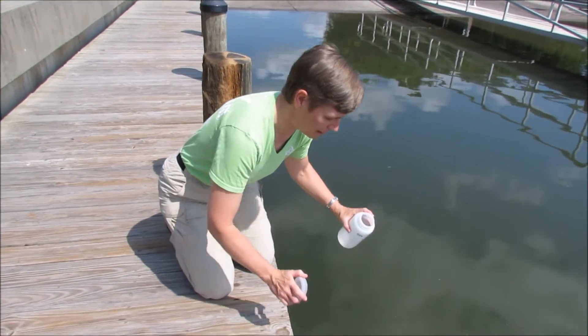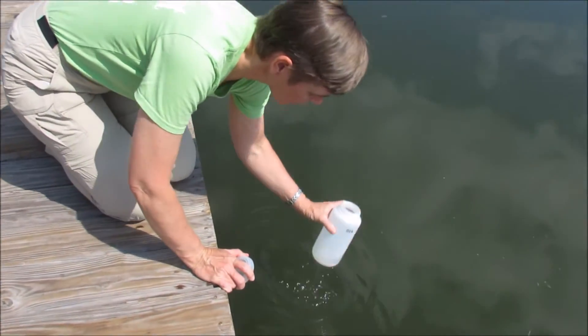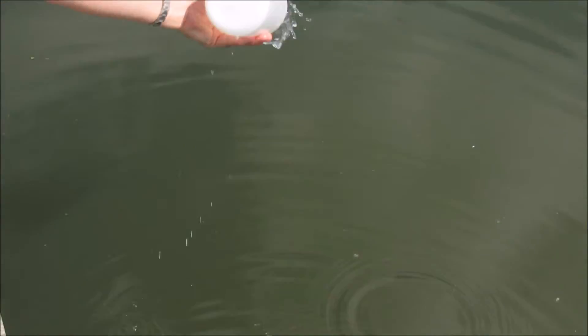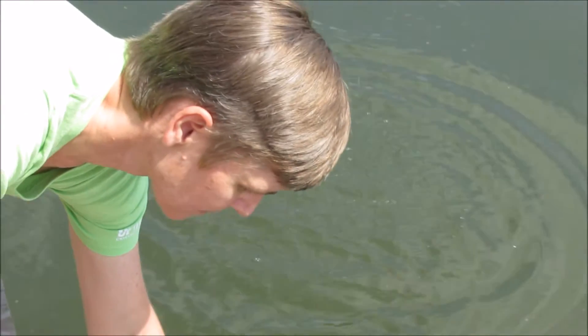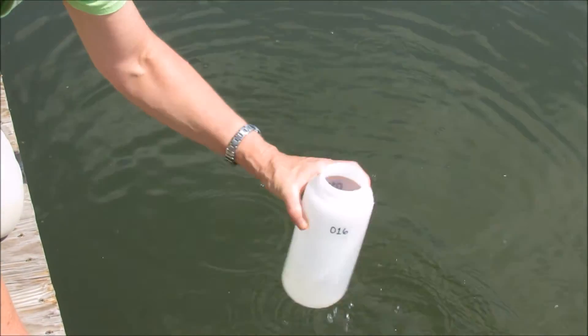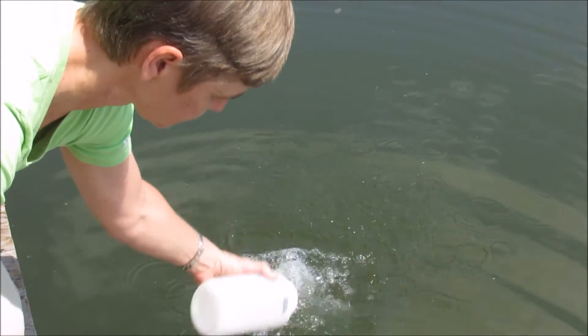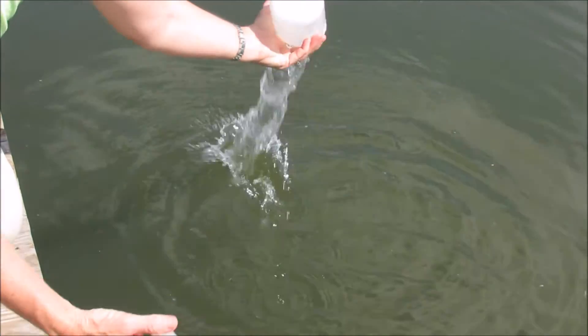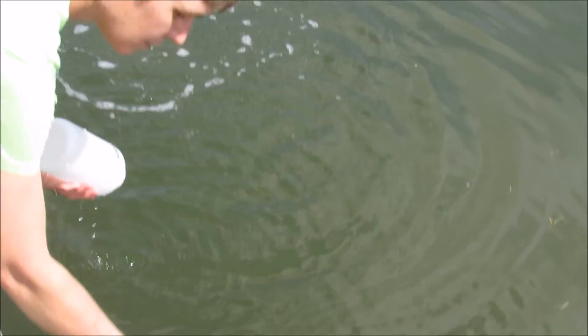To rinse it three times, we're going to fill it about a quarter to a third of the way full, swirl the water around, and dump it out. We're going to do that a total of three times. We're also going to rinse the lid three times.